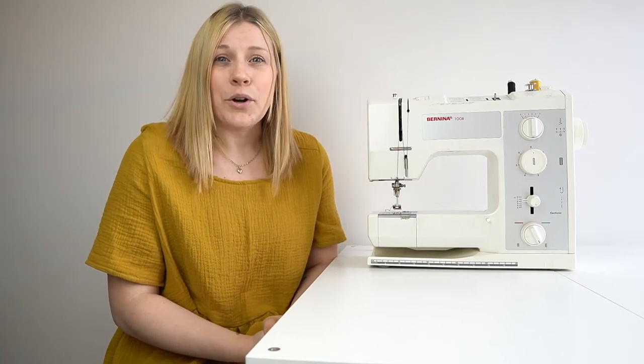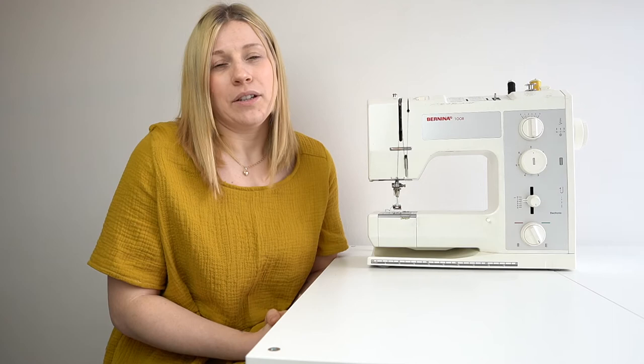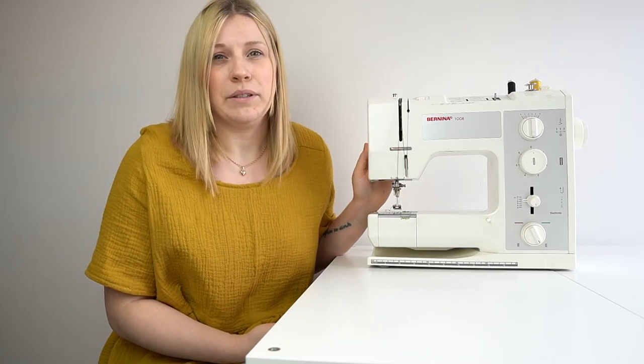On my channel I like to create useful tutorials for those who are looking to try new projects, sew-alongs for new patterns and pattern testing, and great beginner tips such as the video I'm going to make today.